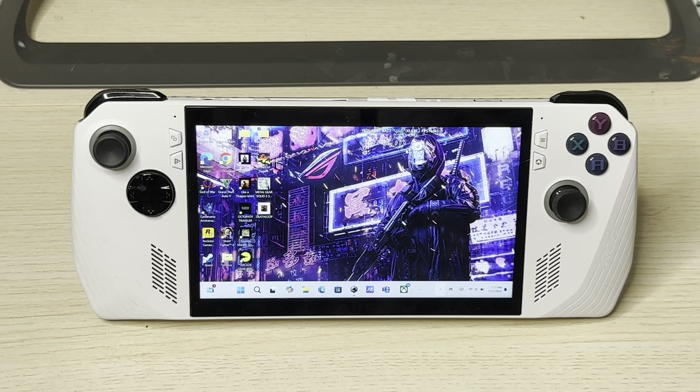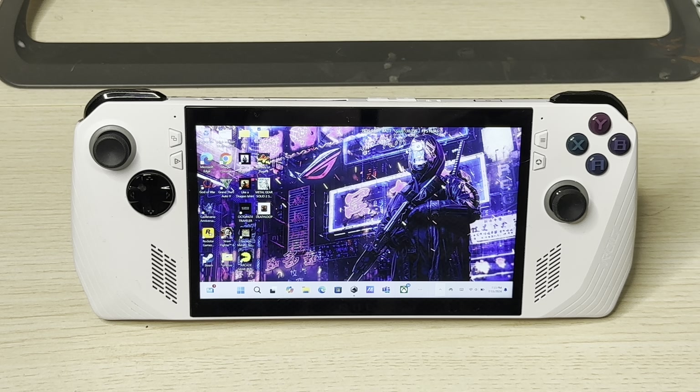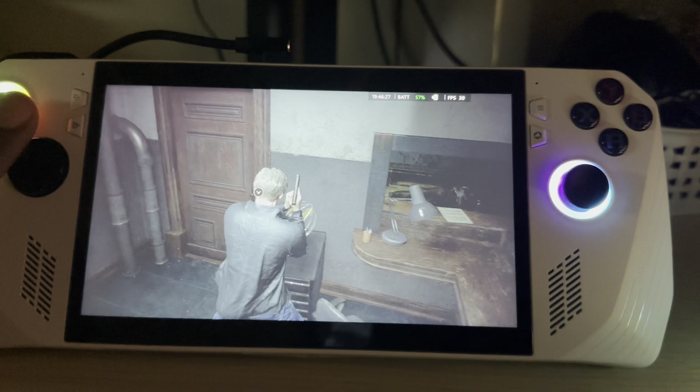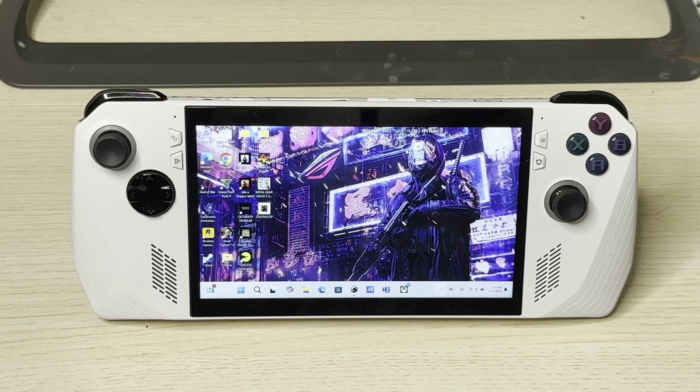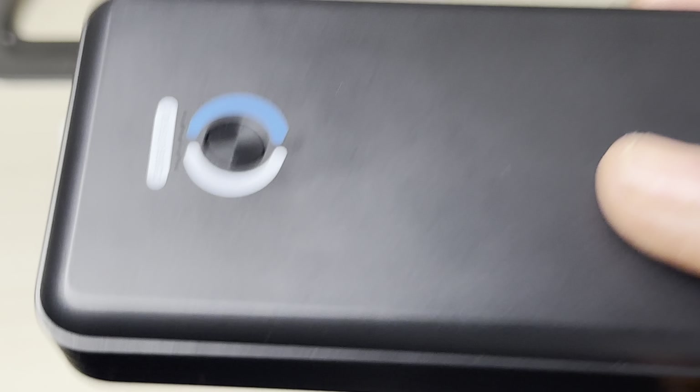What's up my friends! If you're looking forward to the new ROG Ally X, or you're still rocking the original ROG Ally and looking for the ideal power bank that's going to charge your ROG Ally and let you play at 30 watts turbo mode, look no further. I think I've got the ideal power bank for you right here.